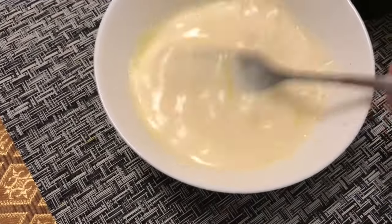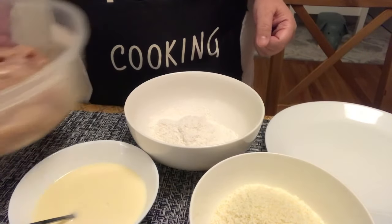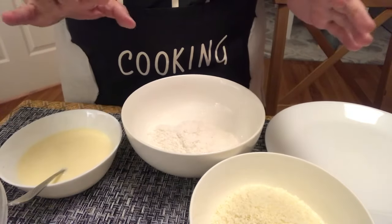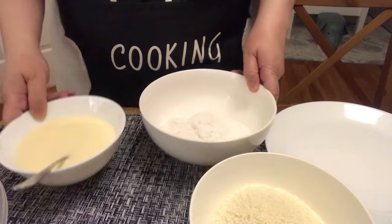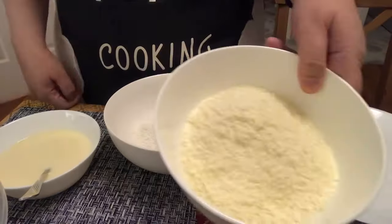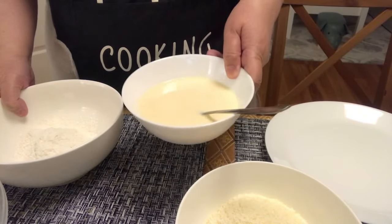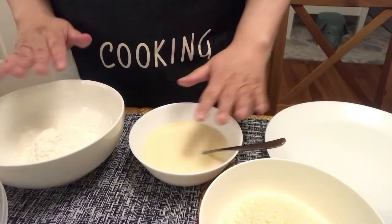Alam nyo na siguro ito kung paano. Mag-breading na tayo. So, mali — ulitin. Flour, tapos yung egg, milk, and water — liquid. And then the breadcrumbs. So, dry, wet, and dry.